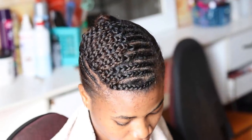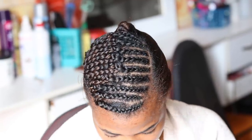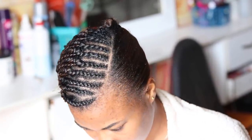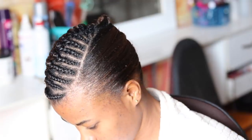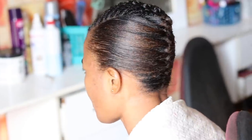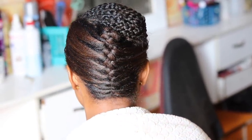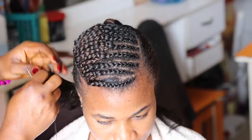After connecting all the tips to each other, including the first cornrow, I used a needle and thread to hide the last tip at the end of the cornrow. The reason I cornrowed it this way is so that after sewing in all the weaves, the hair will lay down very flat without any lumps by the side.